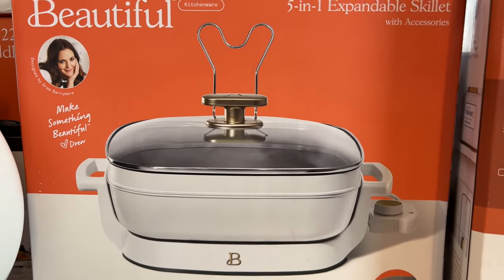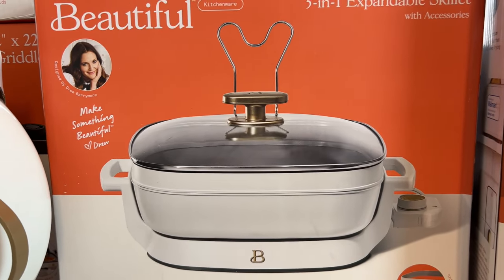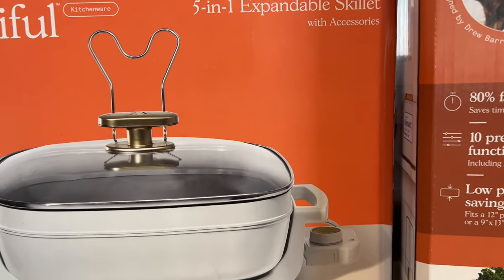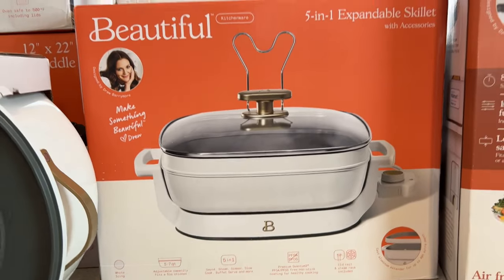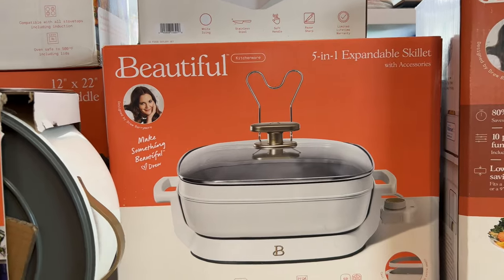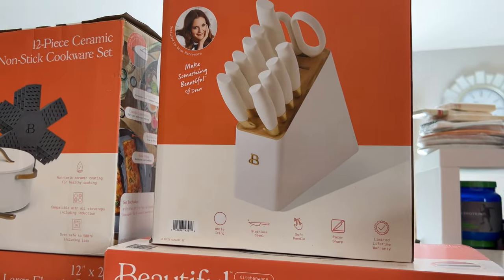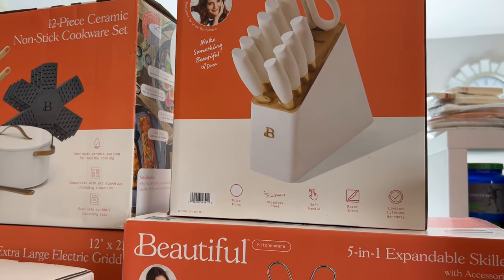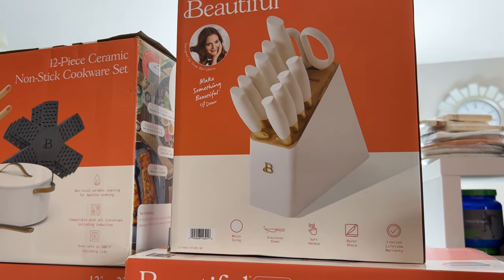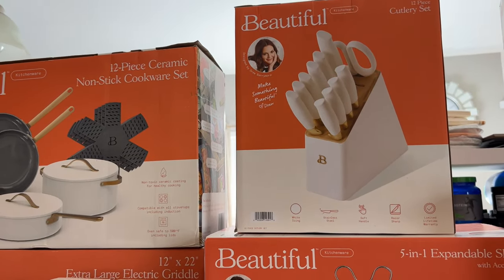I decided to get the 5-in-1 skillet because we've been getting those Trader Joe's meals, and sometimes you have a skillet meal and you don't want to dirty up a whole pot or turn on the stove. I just wanted to try this. I also contemplated getting the cutlery set — I've had one before with a block, and I kind of wanted less things on the counter, even though it may not happen that way. So I just said I'll try it.